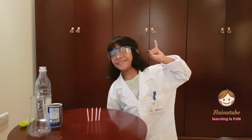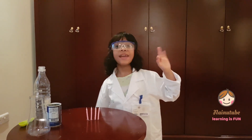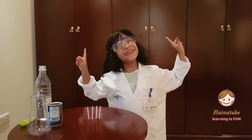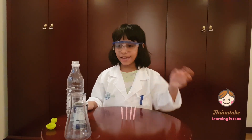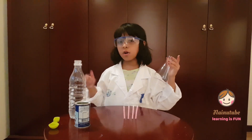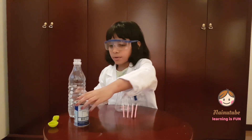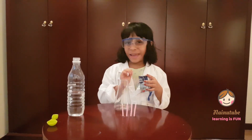Ready? One, two, three. Let's get started! Now I'm going to take my jar or container and I'm going to put some baking soda.